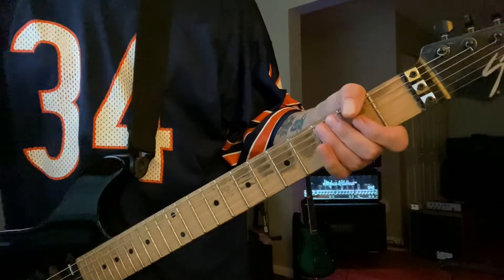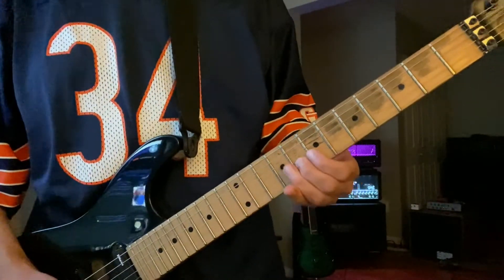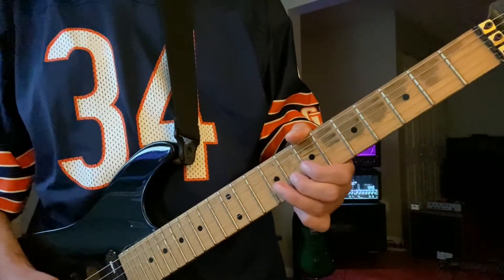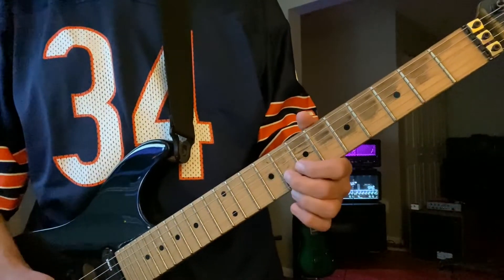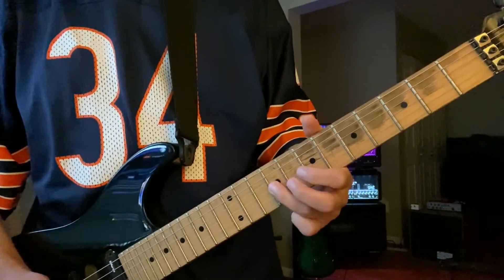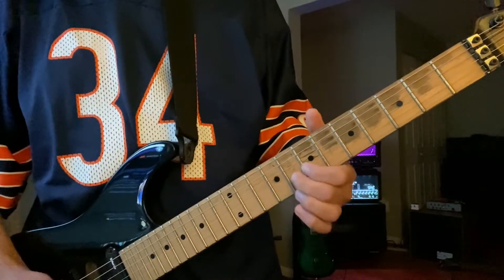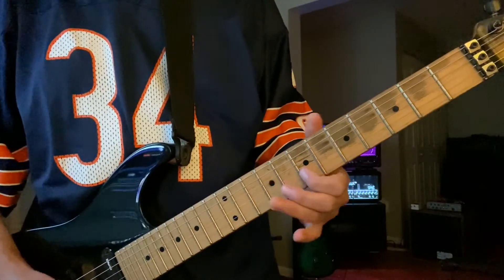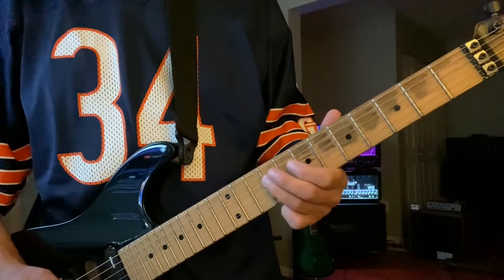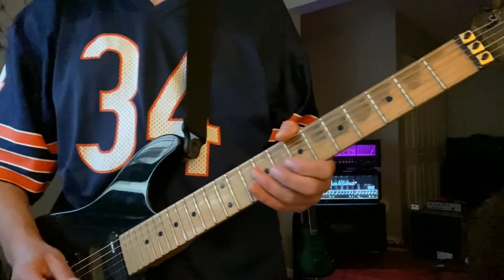Over the pre-chorus, you're going to hear this little lick — it starts on G note here on your B string, 8th fret, and it's going to go... Nice little muff on my part there.